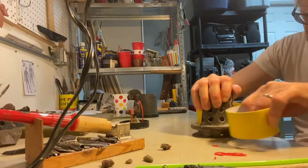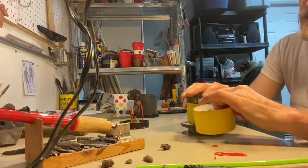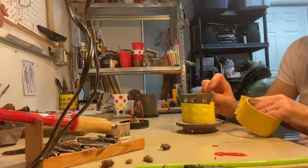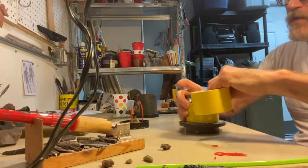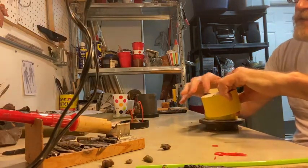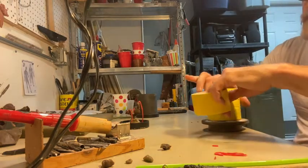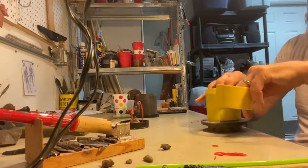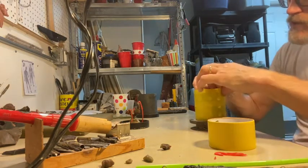This is just duct tape — happens to be yellow. They also make rubber sleeves you can use, but you want to make sure those don't leak. I want to go a little bit over the top of the flask, so I'll overlap on the bottom but have a little lip there so we can go all the way to the top. When using the vacuum there's all kinds of variables, so I want about half an inch of overlap to make sure it's nicely sealed up.